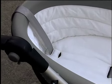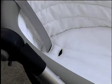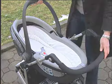When installed in the car with the handle in the upright position, the roll cage feature maintains a protective zone around the baby.